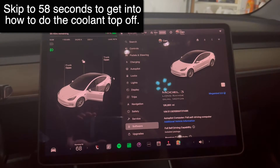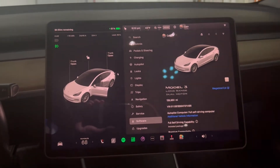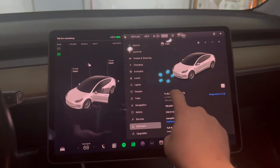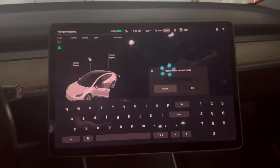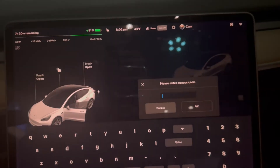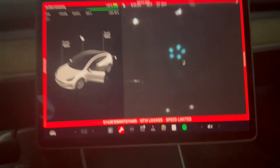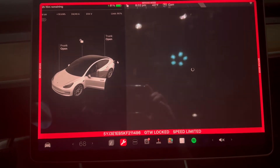About once every month or so I go into service mode just to see if there are any alerts the car is throwing that aren't bad enough to be customer-facing. If you want to go into service mode, you just go into your model here, press and hold it for a few seconds, that'll pop up, and you just type in 'service'. You'll get a warning — enable — boom, service mode.